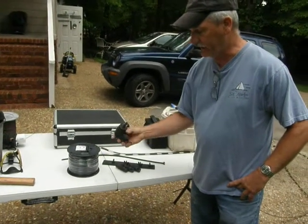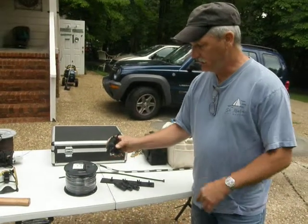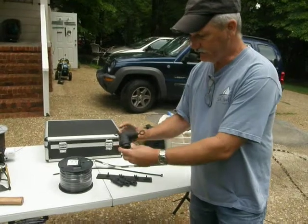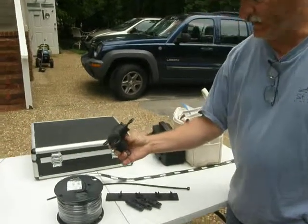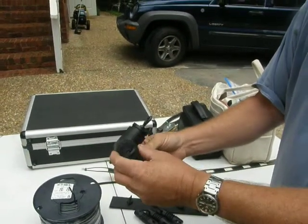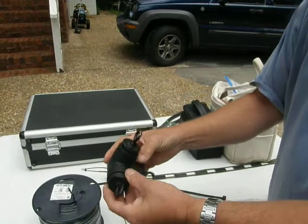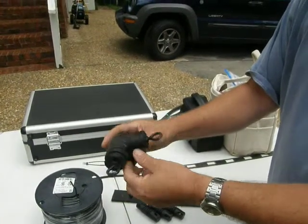Fred's been kind enough to go ahead and purchase some PVC from one of the big box hardware stores. He's put together this — this is going to be our corner feed point for the loop antenna. He's used PVC glue to glue the ends into this one inch PVC here.